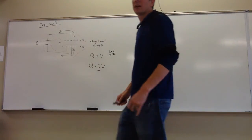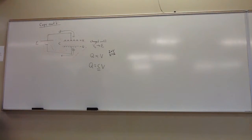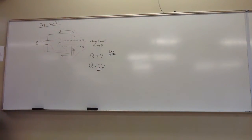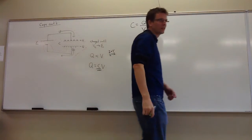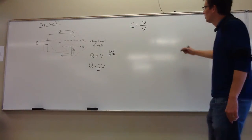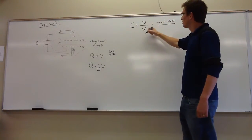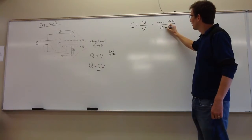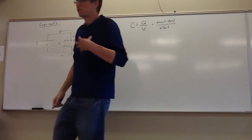But that doesn't mean every capacitor grabbed from a box will have the same charge put on it by the same battery. There is also a proportionality concept called the capacitance. The capacitance is the rating for the particular device, which tells you how much charge it will store per volt of effort — the amount of charge stored divided by the charging voltage.